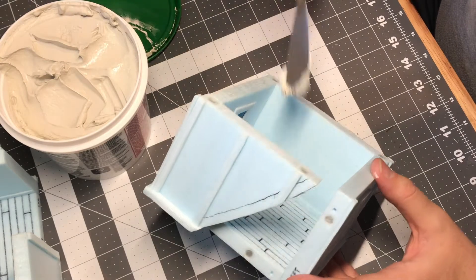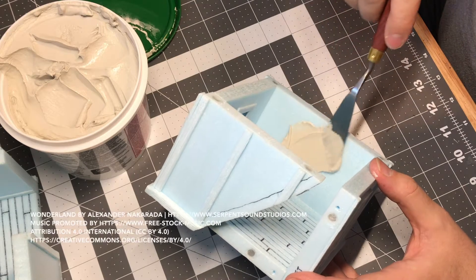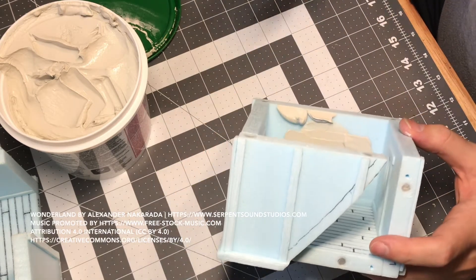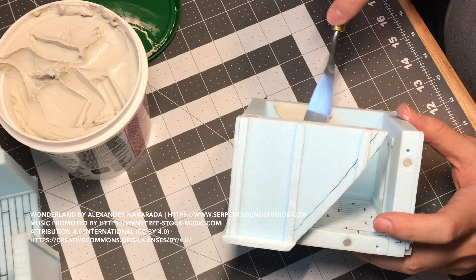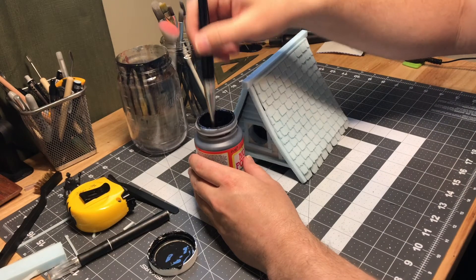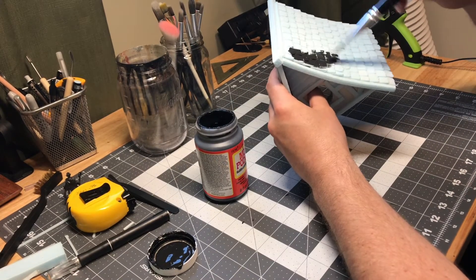Welcome to part 5 of our tabletop gaming house build. I added a bunch of drywall joint compound to give it a nice plaster look on the inside and outside before I actually coated the whole thing in a Mod Podge and black acrylic paint mix.